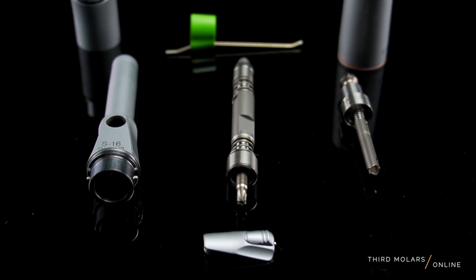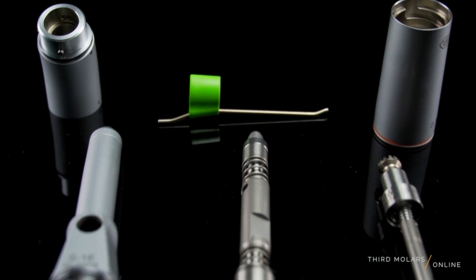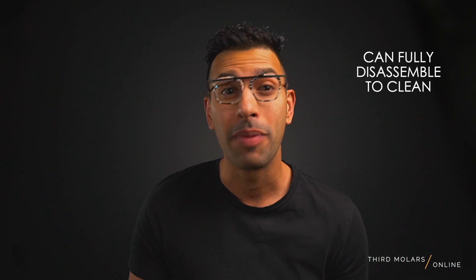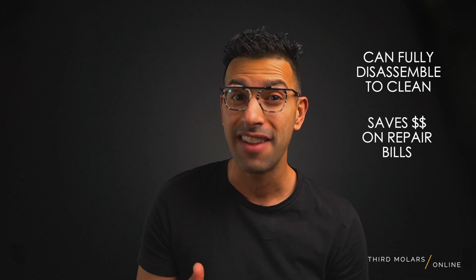The unique part about this handpiece, unlike a lot of others, is that we can fully take it apart to clean it. Handpieces usually need repair because the internal components get gunked up with bone burden, blood, and cleaning agents. Once I found this out, I was completely grossed out thinking about what my other handpieces look like inside. Now we have the ability to take this handpiece apart and clean it, thereby significantly extending its life and saving you on handpiece repair bills.